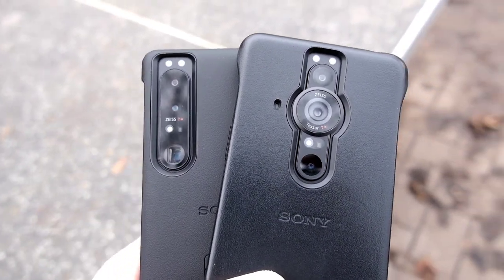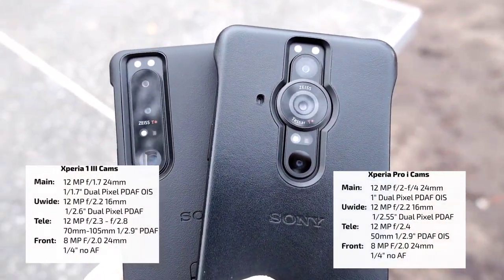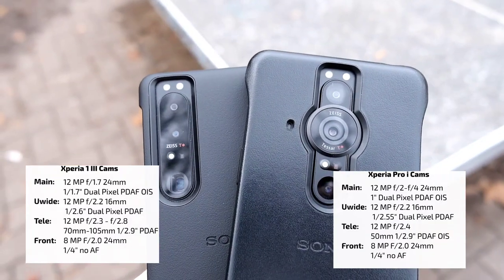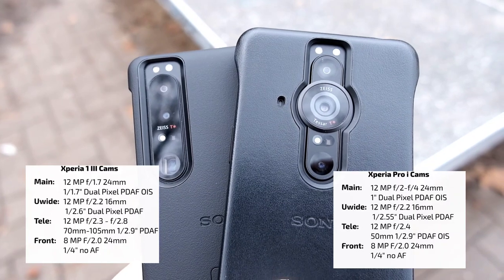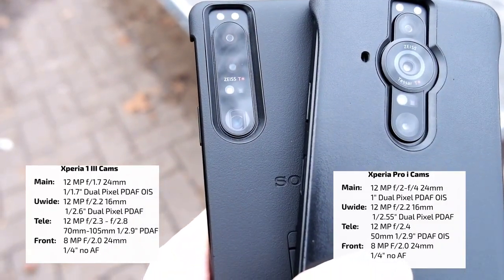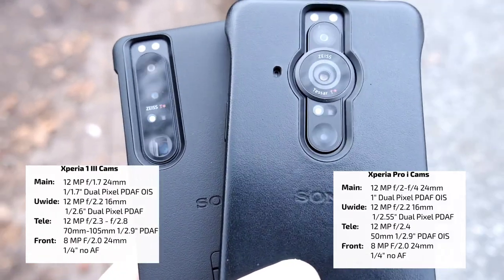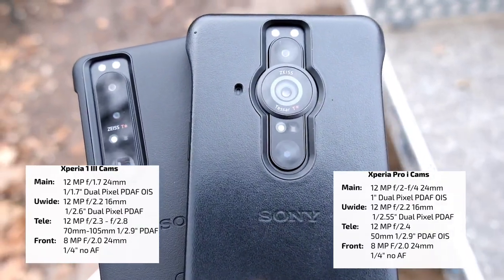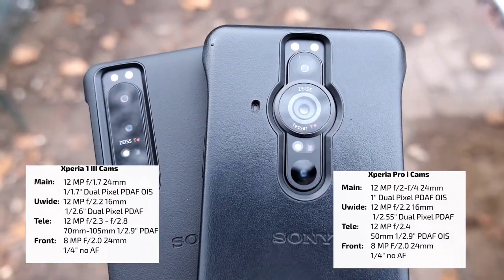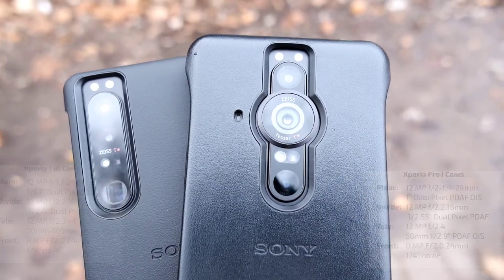Here I have both smartphones and their triple lens setup. Both feature a 12 megapixel triple lens setup with a normal wide-angle lens, ultra wide angle, and a telephoto. The 1 Mark 3 has a dual zoom feature — 70mm and 105mm — while the Pro-I only has 50mm zoom, 60mm ultra wide angle, and 24mm normal wide-angle main lens.